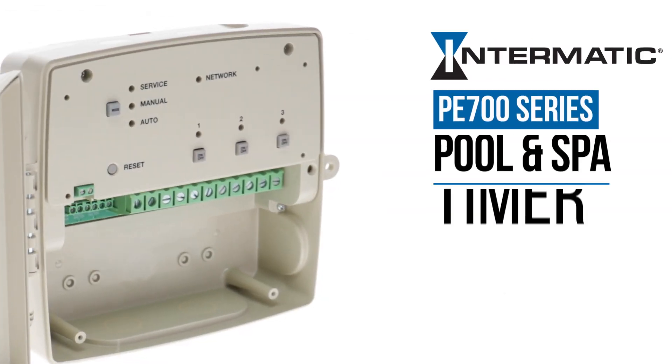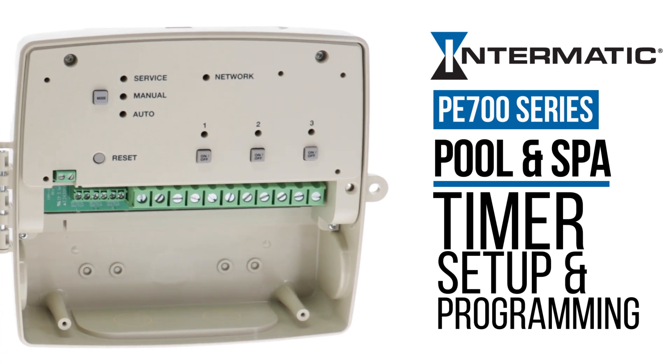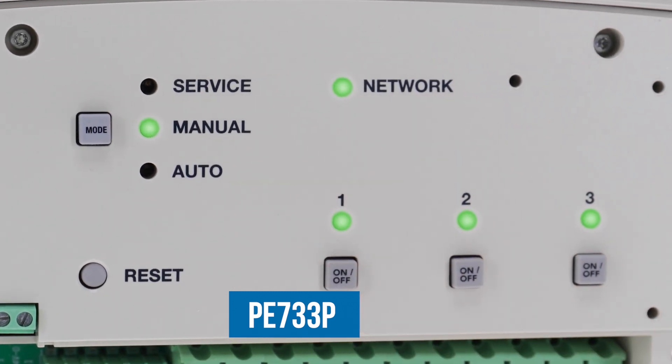This video will show you how to set up and program your PE700 series pool and spa wireless smart timer with the Intermatic Connect app. For this example, we are demonstrating the 3-circuit model, the PE733P.